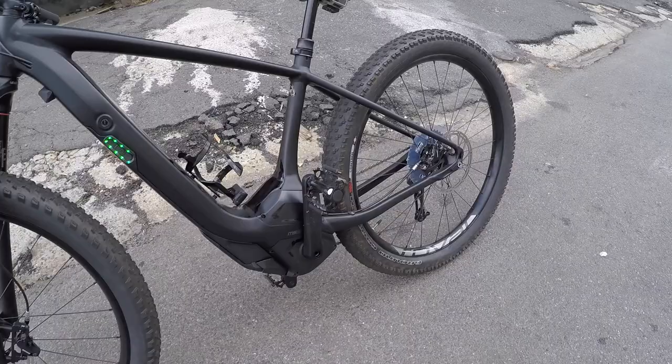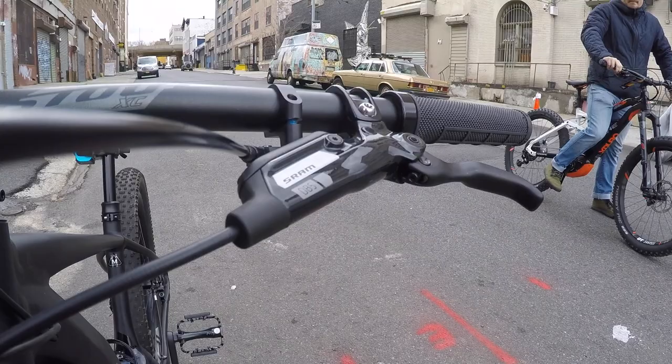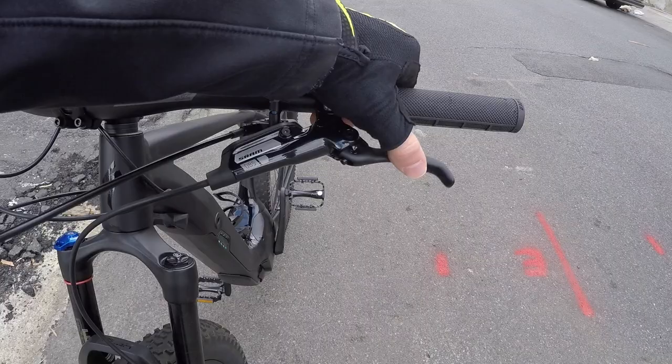Let's get another look at this thing out in the daylight. Looking pretty good. These brake levers might have adjustable reach — there's a screw in there. So if you have smaller hands, you don't have to reach quite as far — you can dial these in. That's something I appreciate.